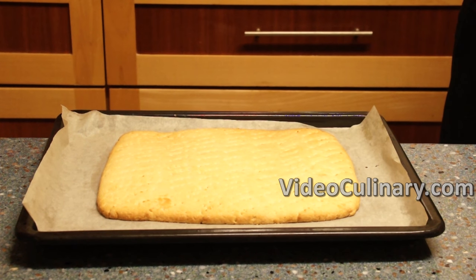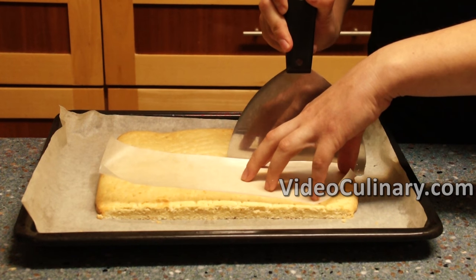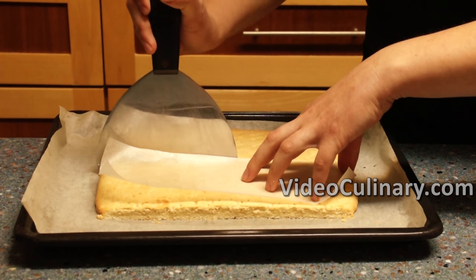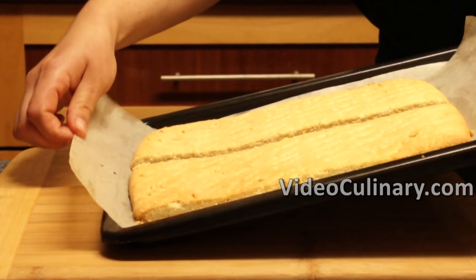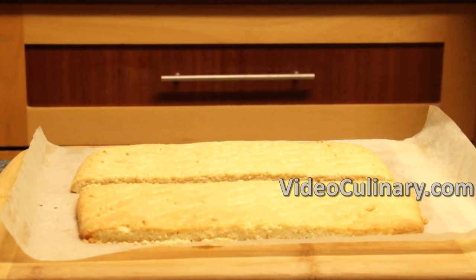Remove from the oven and immediately cut into two equal parts of 12 by 30 centimeters, then cut into two layers.